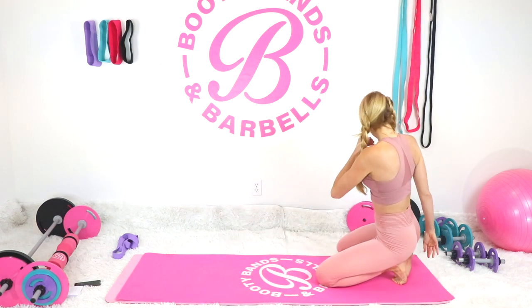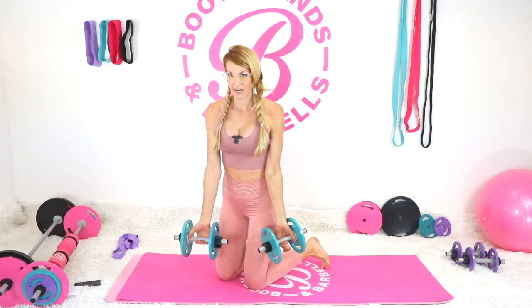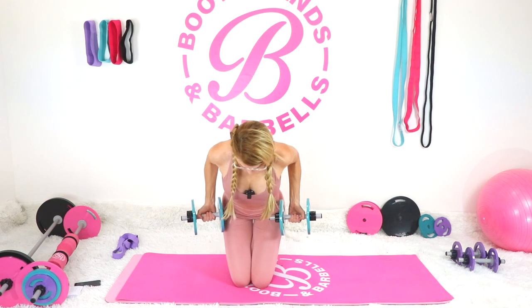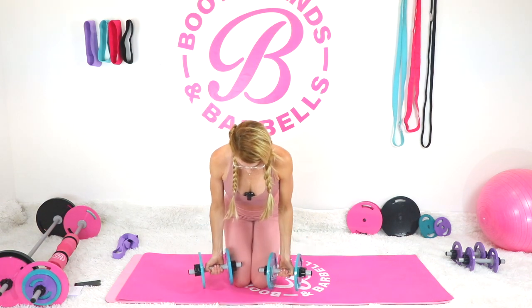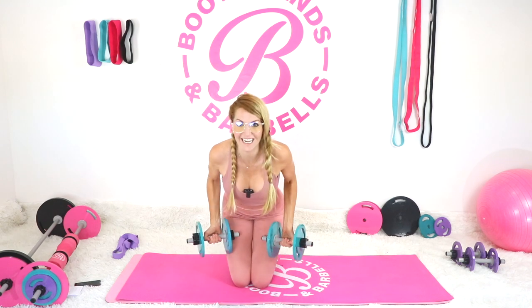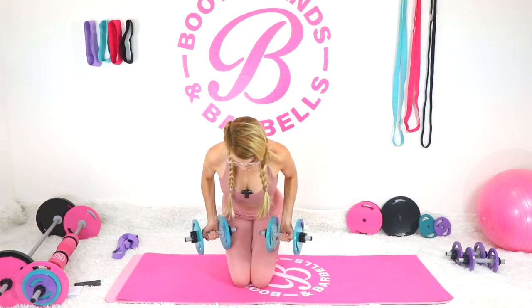Shake it out — let's increase our weights doing the exact same exercises. First, the low row: take your palms facing away from you, hinge over with a nice flat back, and bring your elbows back towards the back wall. Focus on bringing the weights toward your hips, keeping them close to your body. A great tip: pretend you're a robot — take out any swinging or squiggly motions — and your form will be the best.